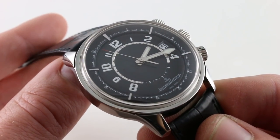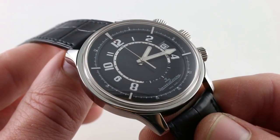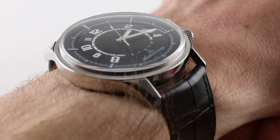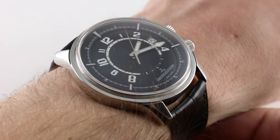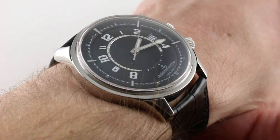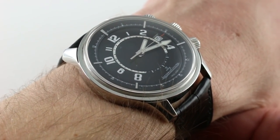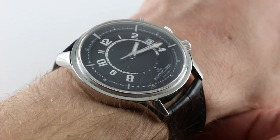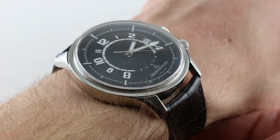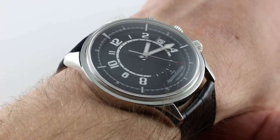Today we're discussing the Jaeger-LeCoultre Amvox One Alarm. Hi, I'm Tim, welcome to our channel. Today we're discussing a watch that represented the first in the Aston Martin Jaeger-LeCoultre co-branding partnership. More than just an exchange of logos, this was a thoughtful and historically inspired series of themed collaborations that have enduring value — whether you're fans of Aston Martin automobiles or not, these watches are universally appealing.